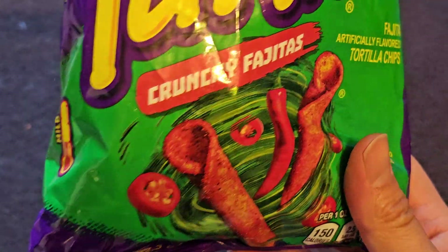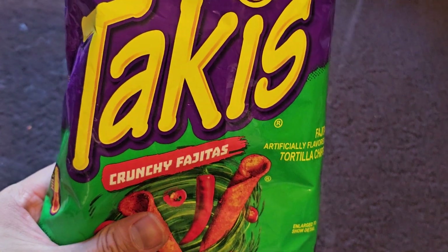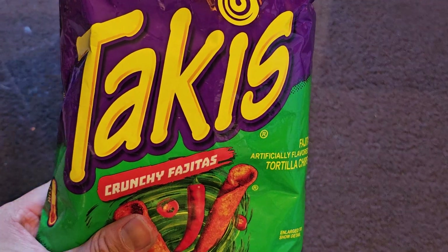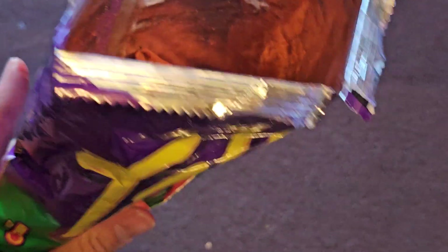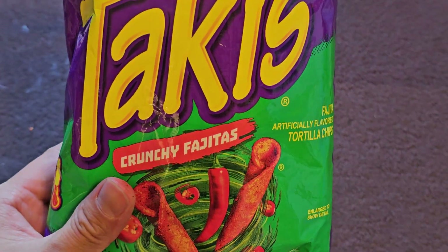I don't really care too much for Takis, so I'll probably give this an eight out of ten. For me, an infinite out of ten. But I'd say I really like Cool Ranch Doritos, so I'd rather eat those than this.